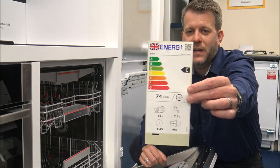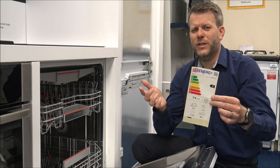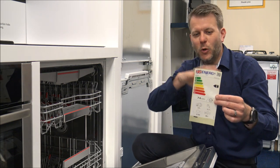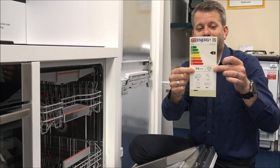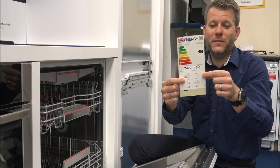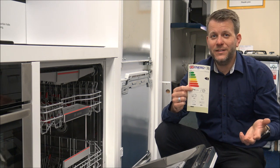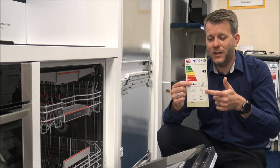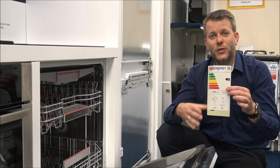I'll just show you the energy label on the dishwasher. As you can see here, it is a C energy rating. Nowadays that is actually very, very good. I know some people are looking at it going, well, my old dishwasher that I bought four or five years ago was an A rating. All of the energy ratings have changed — since March 2021 the whole system has changed, so everything in theory looks like it's been downgraded, but it's not. You've got 74 kilowatt hours per hundred uses. Also at the bottom, it's showing you that it's a 13 place setting and 7.7 litres of water. If you're comparing that to other dishwashers, about 7.5 litres is actually really, really low, especially if you're on a water meter. Even if you're not on a water meter, only using around 7.5 to 8 litres of water for certain programs will actually save on the electricity, because with less water you're not having to heat the water up as well.